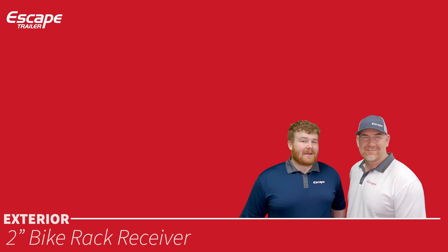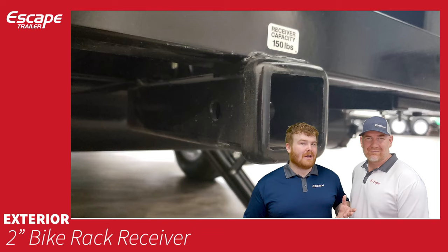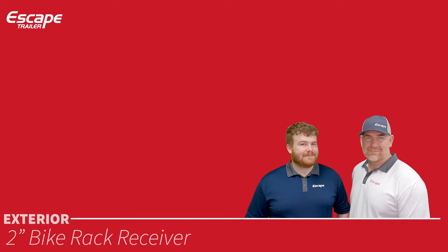Mud flaps are included and say 'Escape.' A two-inch bike receiver with 150-pound capacity is also standard. This cannot be used for double towing — it is for bikes only.